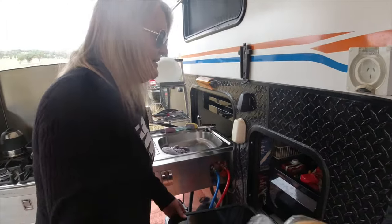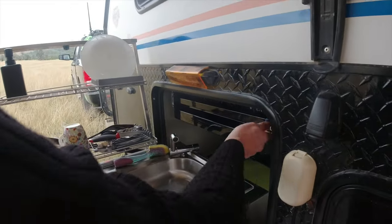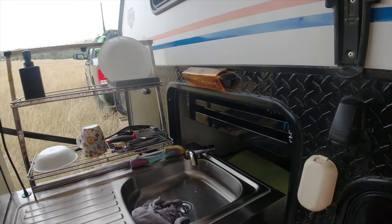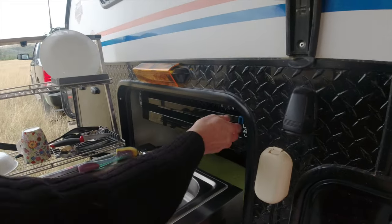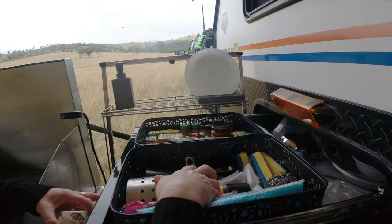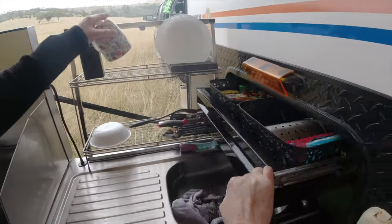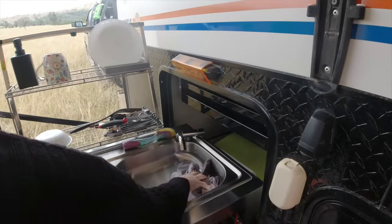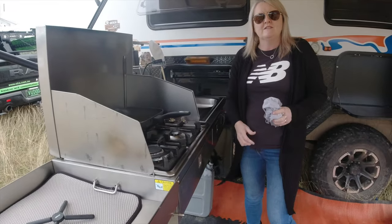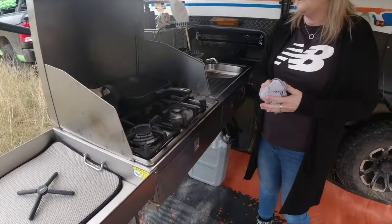There's a slide-out between the two shelves above the sink — the issue is you can't easily access it when the kitchen is deployed. It holds two big baskets with plates, pots, washing-up supplies, and extra spices. In summary, the kitchen is great but doesn't need to be this big. Removing the heavy cast iron items and going to a three-burner setup would bring the van's overall weight down.